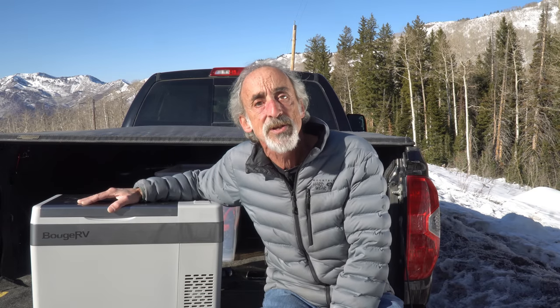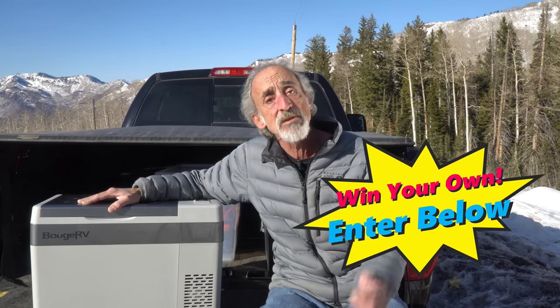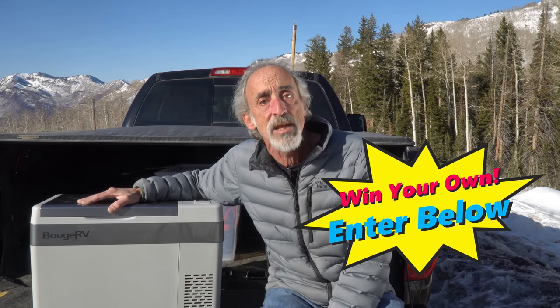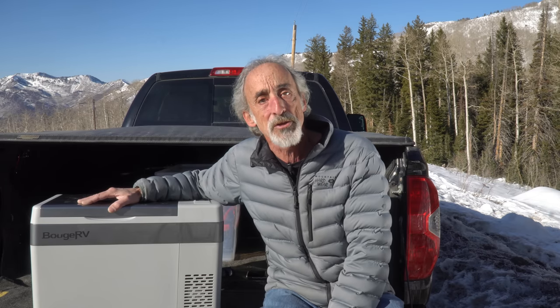However, if you're feeling especially lucky, Booge RV has agreed to give away one of these units to one of our lucky Grand Adventurers. Tonight we're opening up a contest giveaway that we linked right down in the video description as well. The rules and the deadline are also included right next to that link. There are multiple ways to enter. We wish everybody good luck!